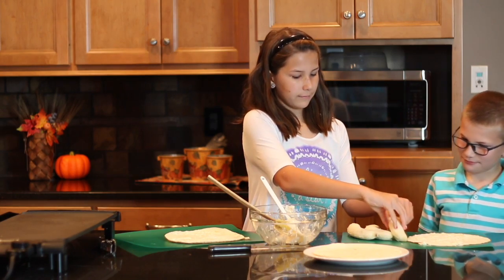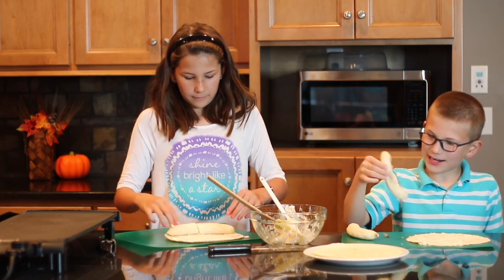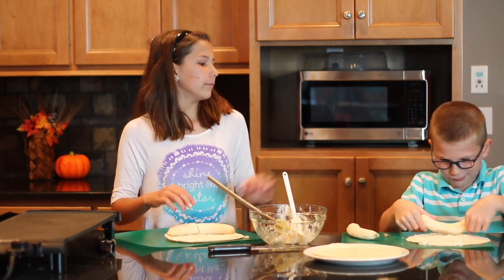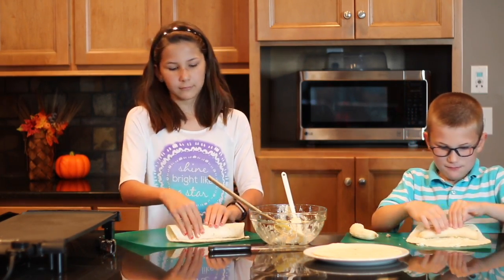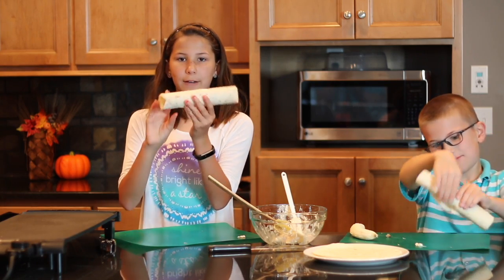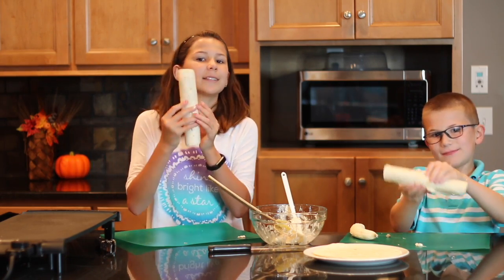Place one banana on the tortilla. Mine broke — oh well, it'll be fine. All we're going to do is roll it. Put it close to the edge, a little further in, there you go, and start rolling it. And here you have a wrap with banana. But we're going to heat it up, that way everything just blends together.